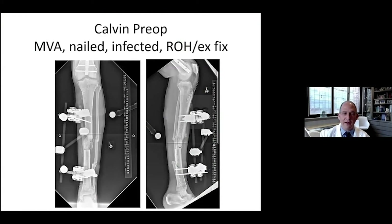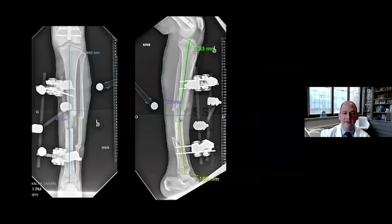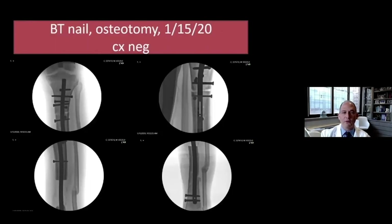Here's a case I did — a patient with a post-traumatic bone defect. You can see the planning that goes into figuring out the nail size. Stage one: I wasn't convinced the area was fully sterile, so stage one was a debridement, excision of the necrotic segment, insertion of an antibiotic-coated nail, and sterilization of that area. Once I was confident, I went back and did the bone transport nail, performed the osteotomy. You can see the proximal tibial osteotomy and the bone defect in place.